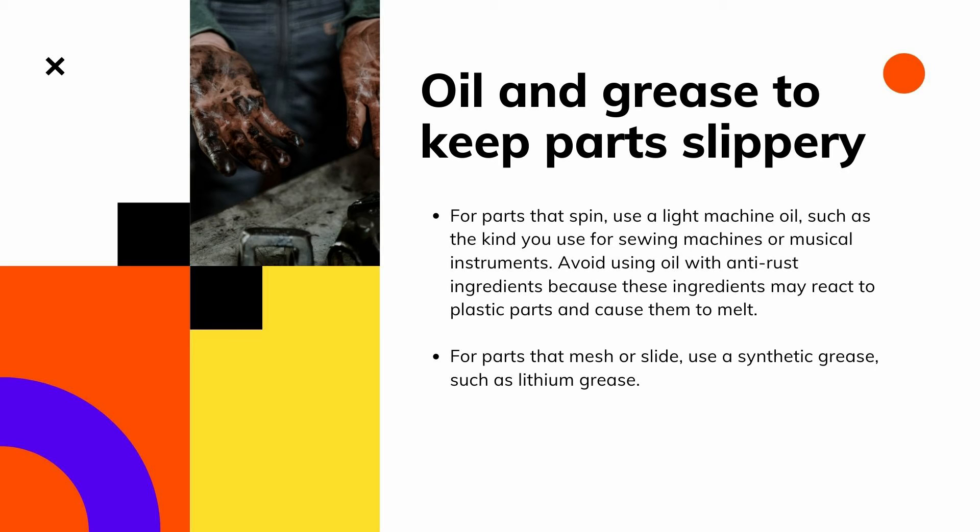You also have household cleaners. Lightly spray household cleaners such as Formula 409 or Fantastik to remove stubborn dirt and grease from tools, work surfaces, and the exterior surfaces of your projects, because these cleaners are water-based.